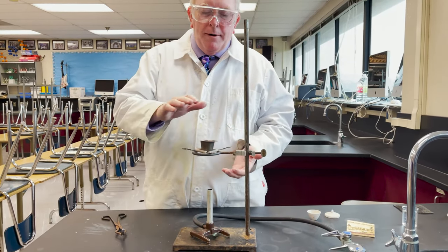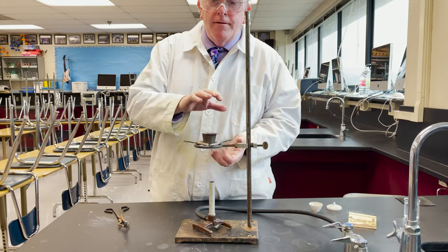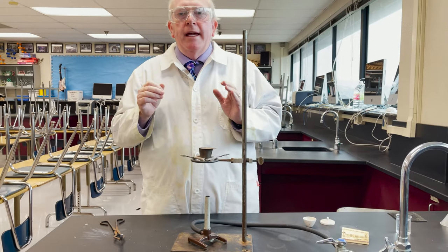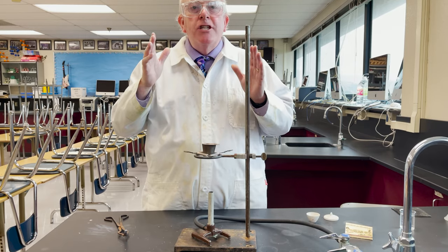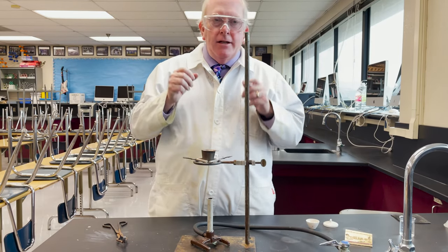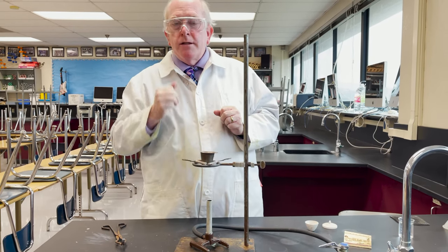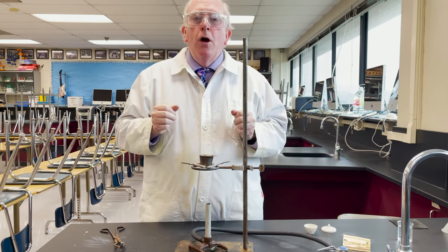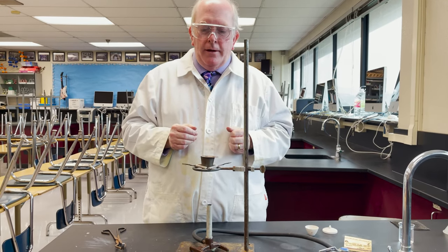Often we can tell just by bringing our hands somewhat close like this, once the flame is off, has it cooled off enough yet? You cannot weigh a hot crucible — it will interfere with the air above the crucible, and that actually changes its mass. So once you've washed and dried it, take it to the balance. We are typically going to use a balance that does milligrams, three places after the decimal, or even a tenth of a milligram, four places after the decimal, which is the analytical balance we showed you in a previous video.